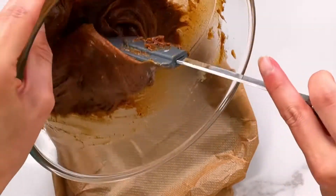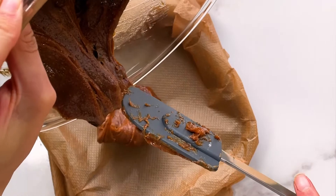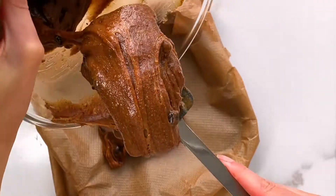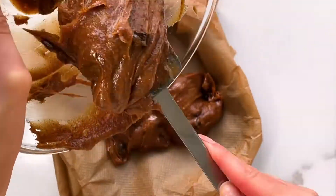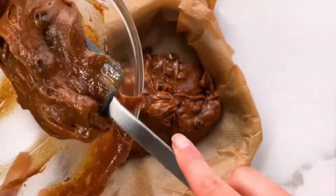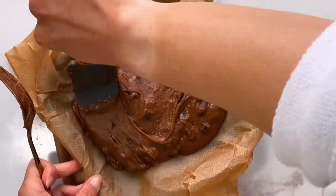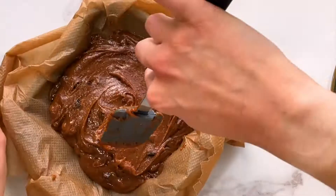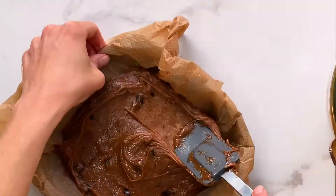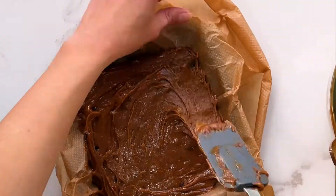Line an 8 by 8 baking tray with parchment paper and pour the fudgy mixture into it. Using a rubber spatula, even the mixture out. This will take a few minutes as the mixture is super gooey, but please bear with it, you will get there eventually.